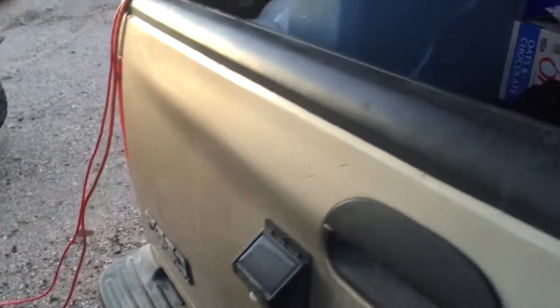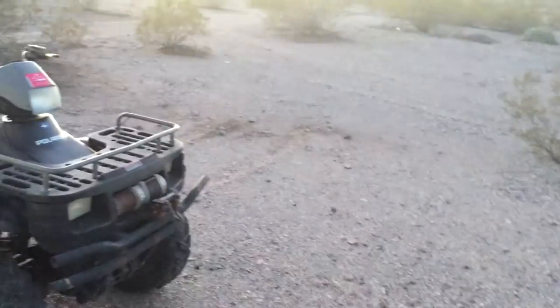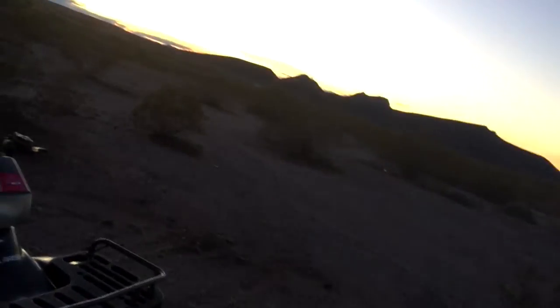We run DC and AC power into the back of the trailer because we have computers that we charge and DC devices, so we just have extension cords for those and it runs into the back of the trailer.